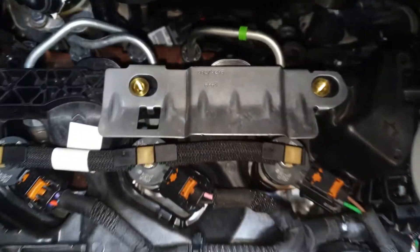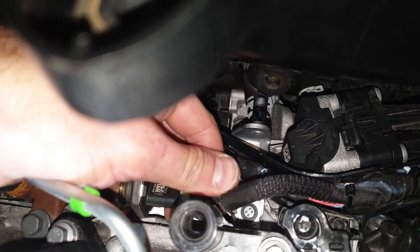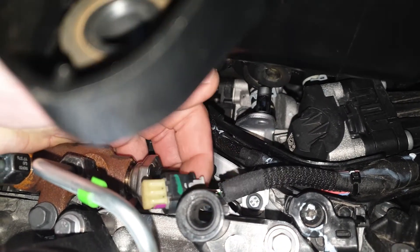The rail pressure sensor is located here. Remove the rail connector by first pulling back the locking tab, then pushing down on its releasing tab and pulling back on the connector.